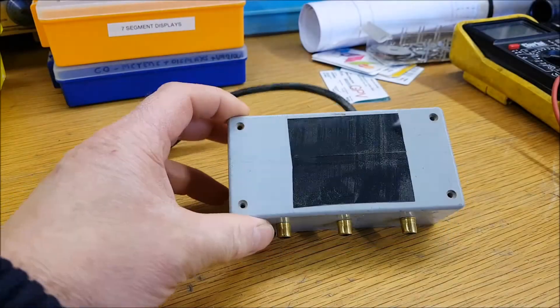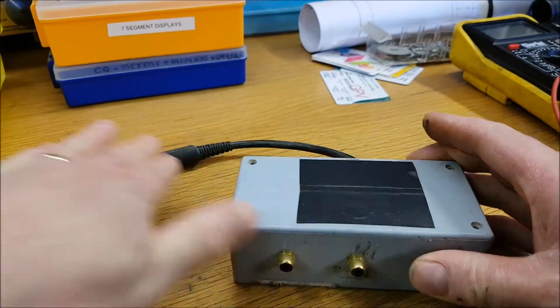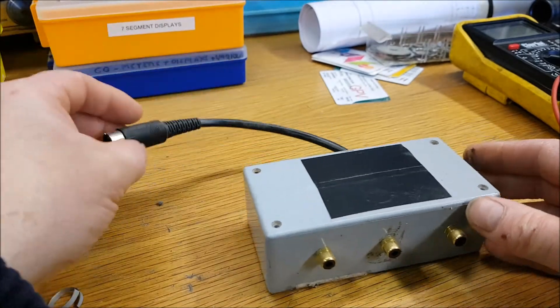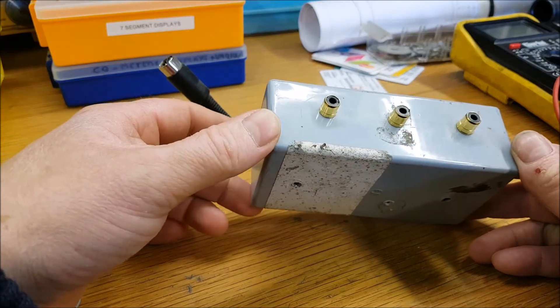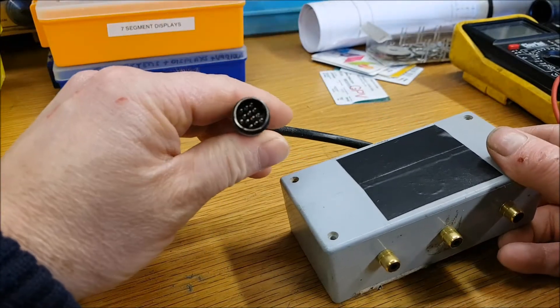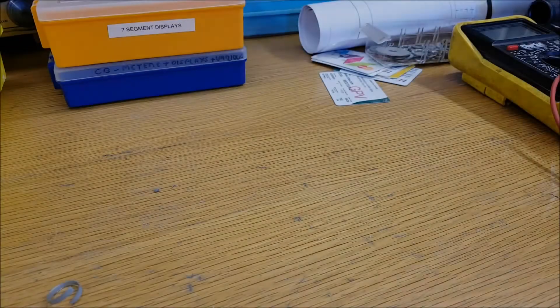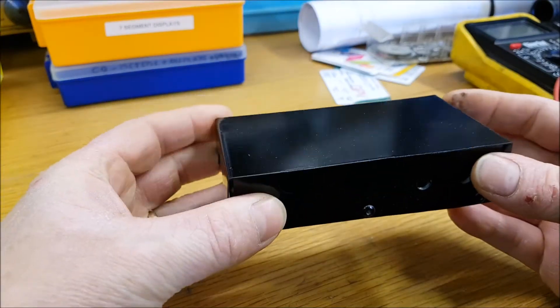So this is the one that we made before, as I'm sure you'll remember — excuse the dust — but we're not going to use this box obviously. We're going to be using a lot of the same stuff: we're going to use RCAs for our inputs and outputs, and we're going to be using our 13-pin DIN plug.